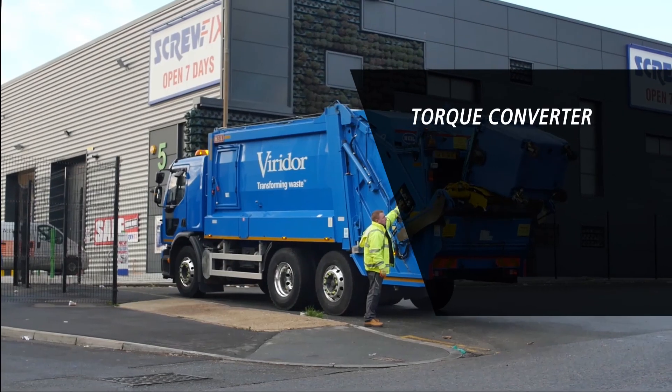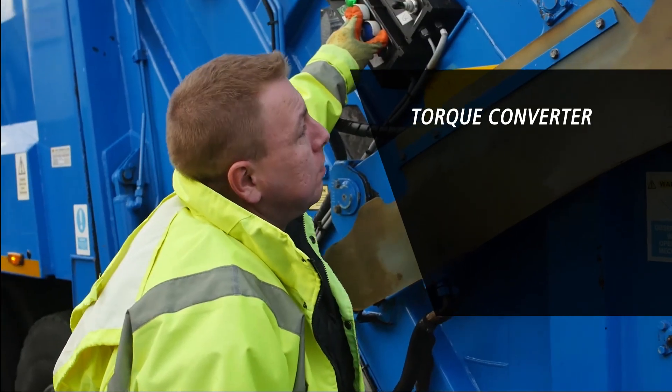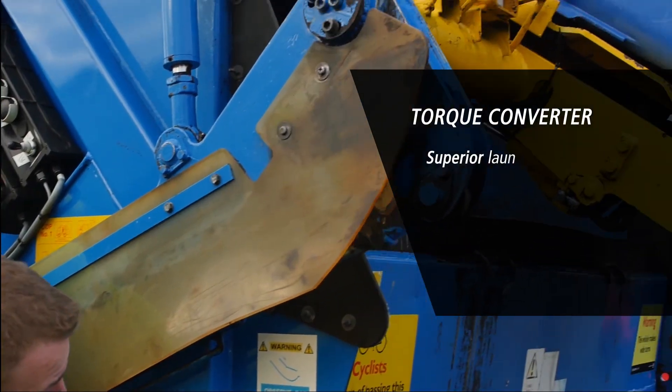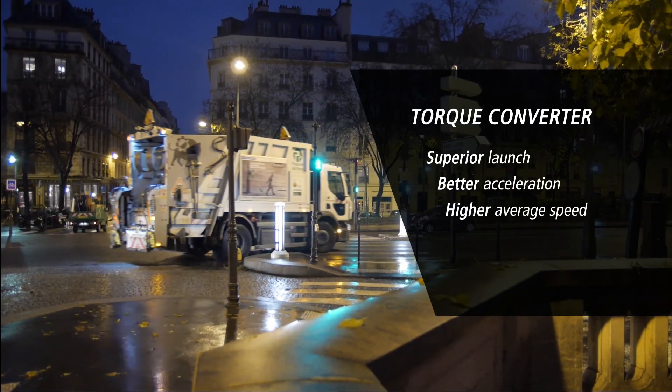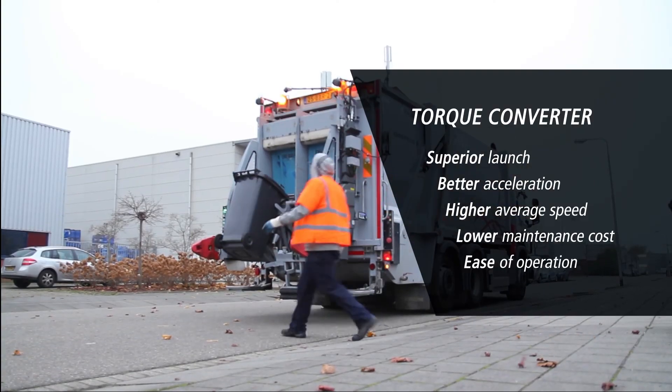To summarize, the torque converter in an Allison automatic provides superior launch, better acceleration, higher average speed, lower maintenance cost, and ease of operation.